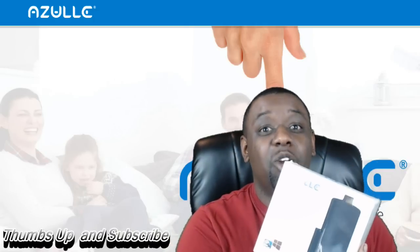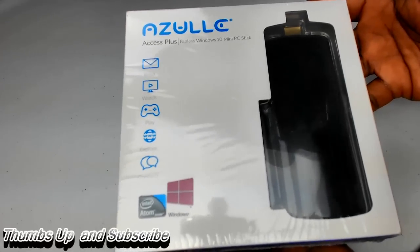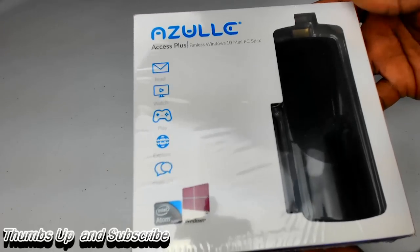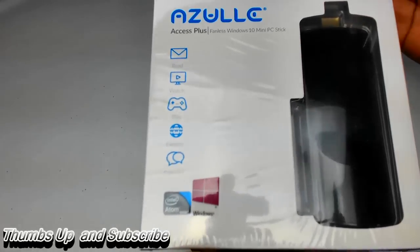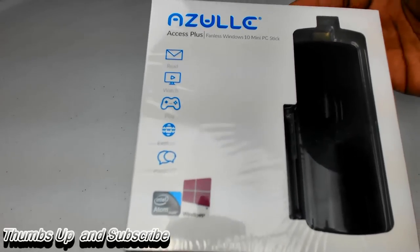I'm going to be doing an unboxing of this PC right now. Here it is — the Zool Access Plus. It is a fanless Windows 10 mini PC stick. It doesn't have a fan or any kind of crazy noises. It gives you the ability to do anything you can do on most laptops and most PCs.